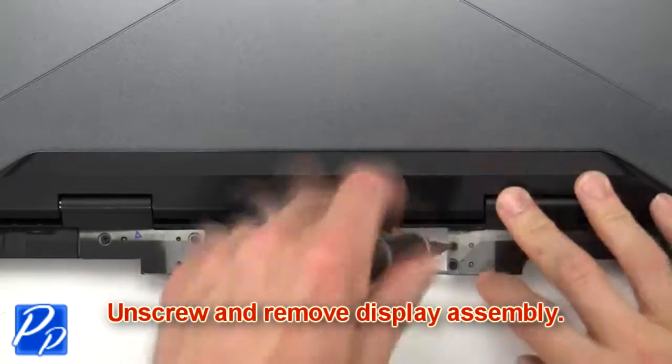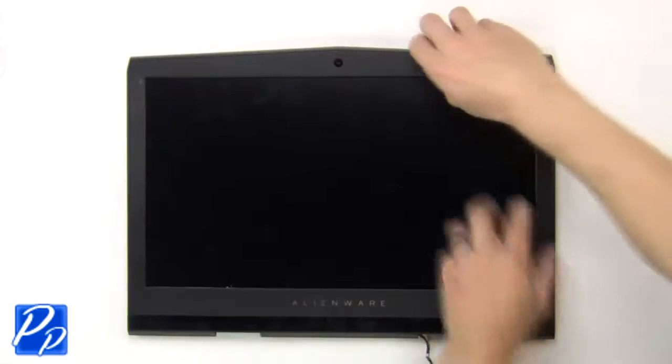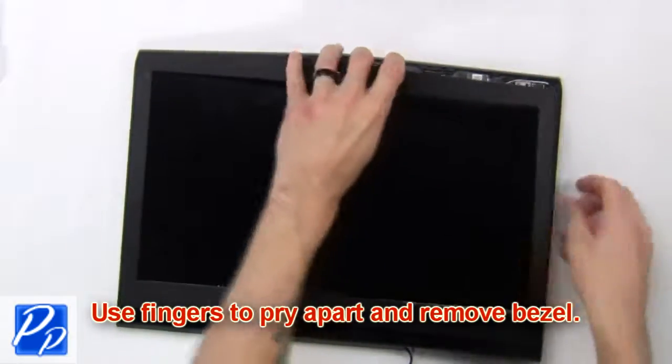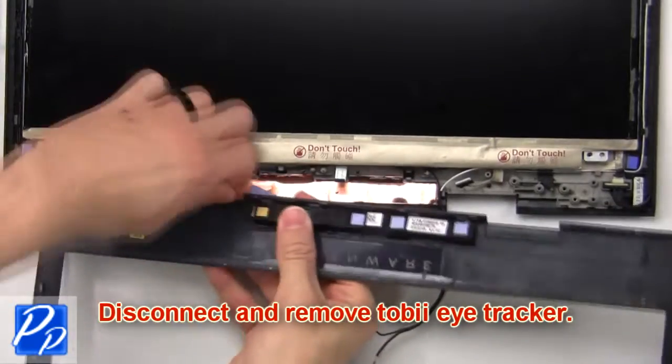Next, unscrew and remove the display assembly. Next, use your fingers to pry apart and turn over the bezel. Then disconnect and remove the Tobii Eye Tracker.